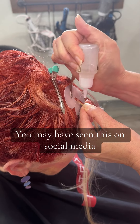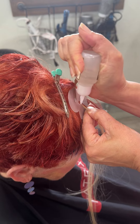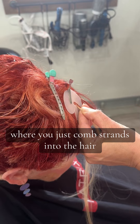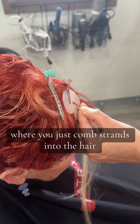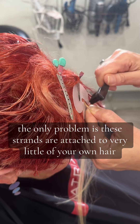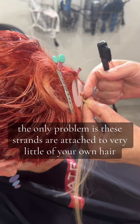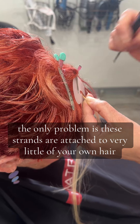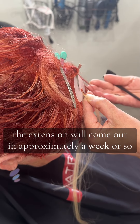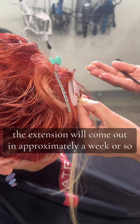You may have seen this on social media where you just comb strands into the hair, which is similar to comb line. The only problem is these strands are attached to very little of your own hair, and once this hair starts shedding, the extension will come out in approximately a week or so.